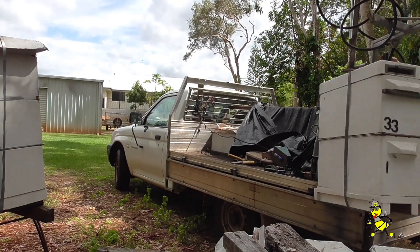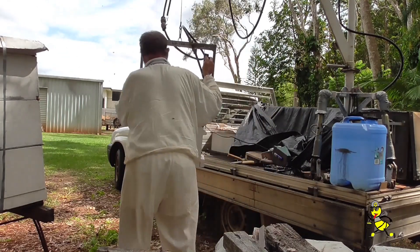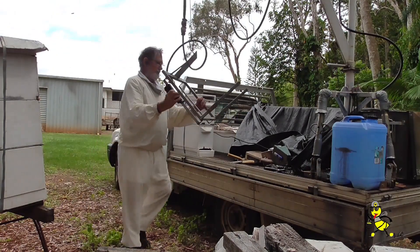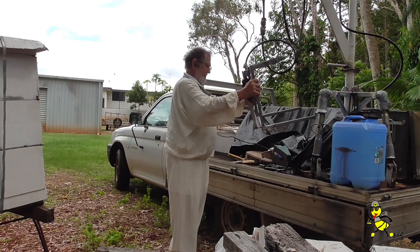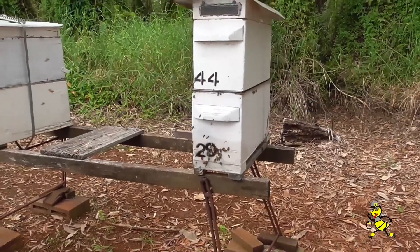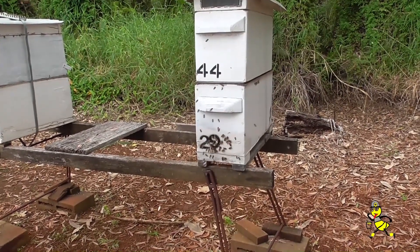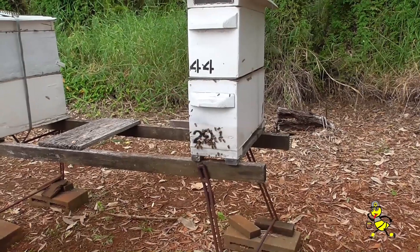N1 from the other site is being transferred back to the site where I originally loaded the two nucs. These are field bees coming back to the original position, but they'll have to migrate around to the opposite side of the hive with this new nuc that's been placed. Very, very strong nucs.